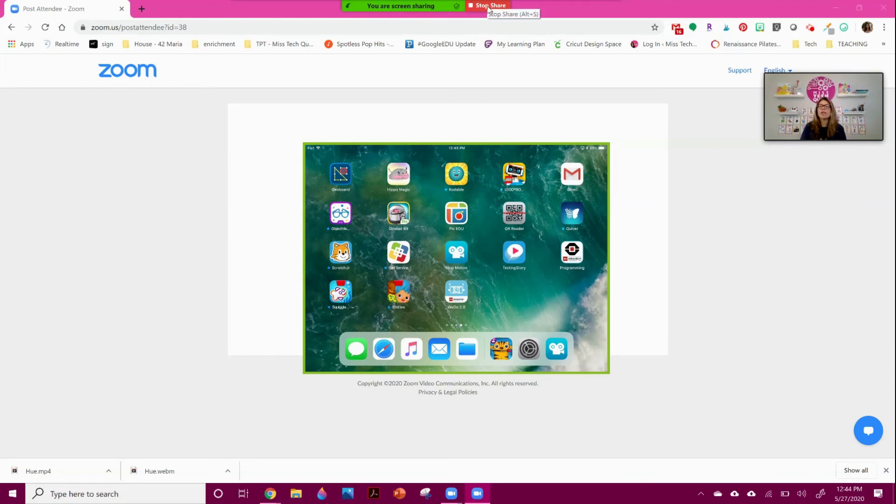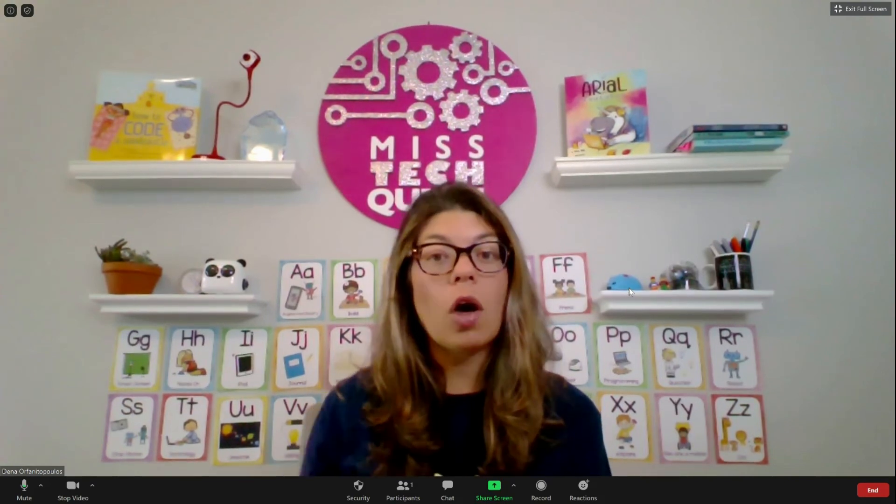When you're done, you can just hit Stop Share. You can also use this just to model something — with Zoom you don't always have to have other people in the video. You can just record your Zoom session and then put it on a website, in Google Classroom, Microsoft, or anywhere you need. Think of it that way too: it doesn't always have to be an interactive video — you can use that tool to record your screen and then use it to teach further.